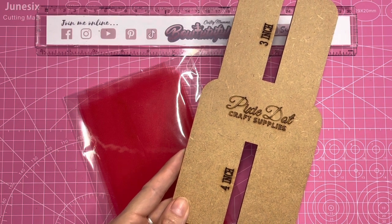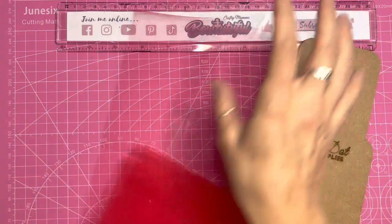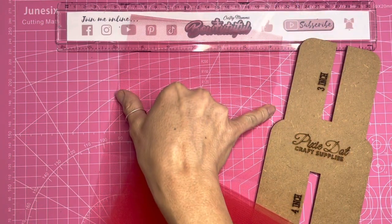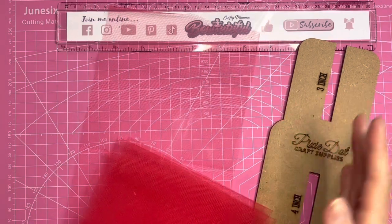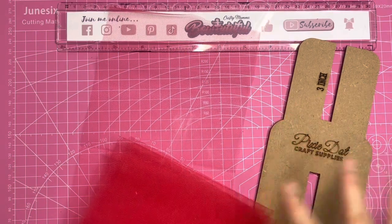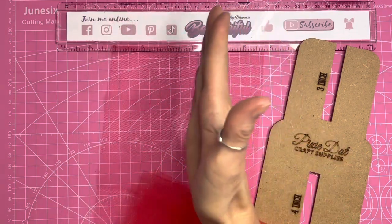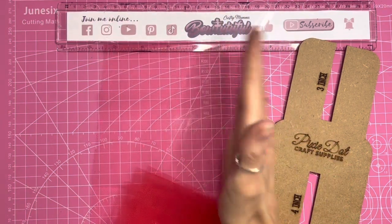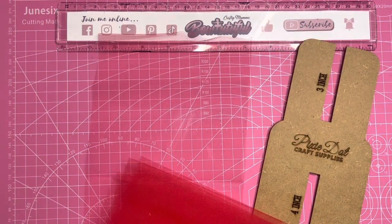This is the tulle fabric and it comes six inches wide. Obviously this will be too wide to make a four or three inch bow, so as a rule I kind of square it off. If I'm making a four inch bow I will chop this down to four inches wide, and if I'm making a three inch bow I will chop it down to three inches wide.